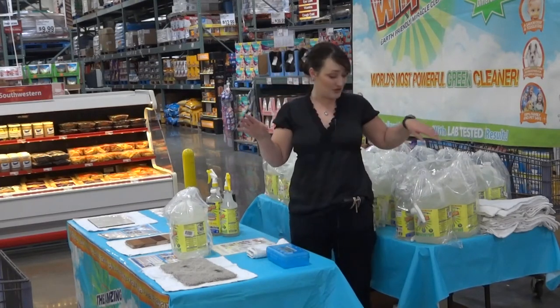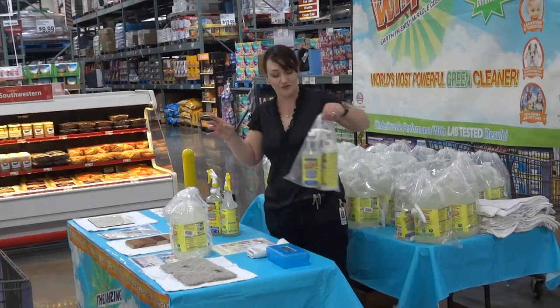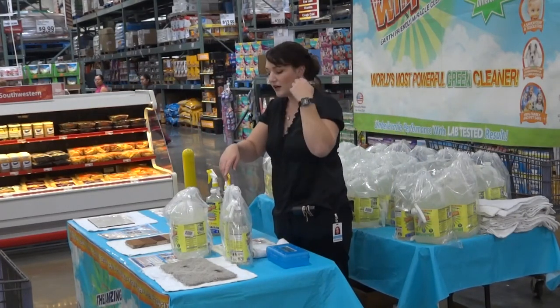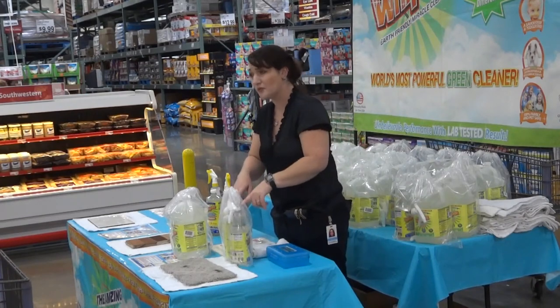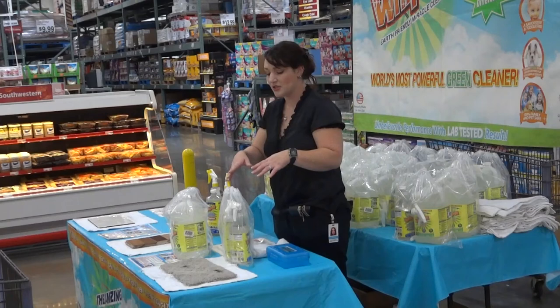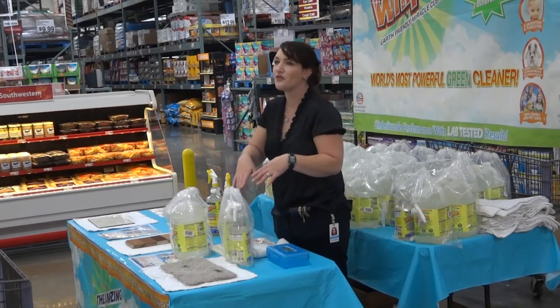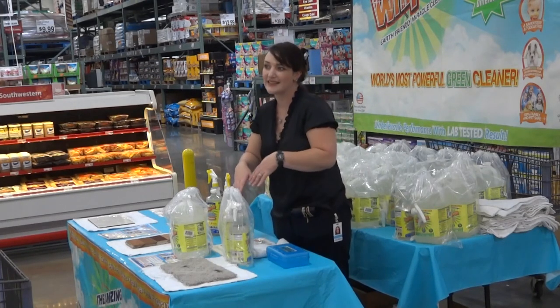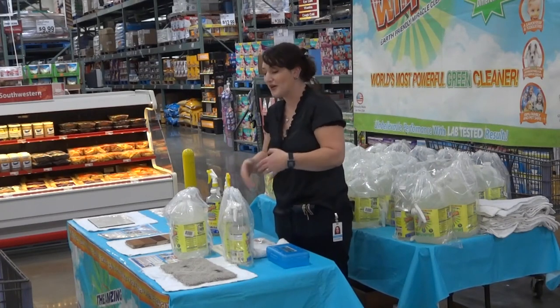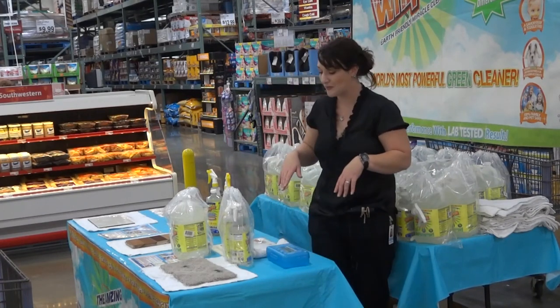I do have a smaller package which might be more reasonable for what you're probably going to use it for — just a starter kit. This is the quart-sized bottle of concentrate and one pre-mixed bottle. This basic package is normally $45 online; in store it's $20. We have both of them available to you. I'll give you your prize if you want to take either one of them.